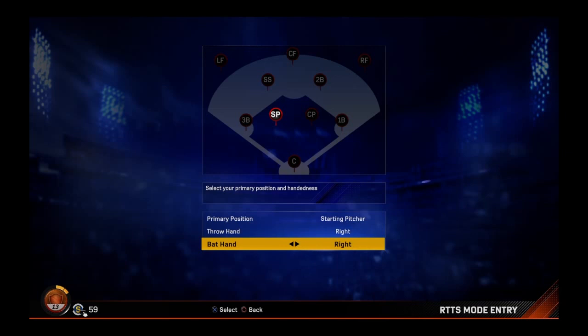Hey guys, what's going on? Welcome back to another video. Today we are going to be doing our first episode of MLB 17 The Show, Road to the Show.